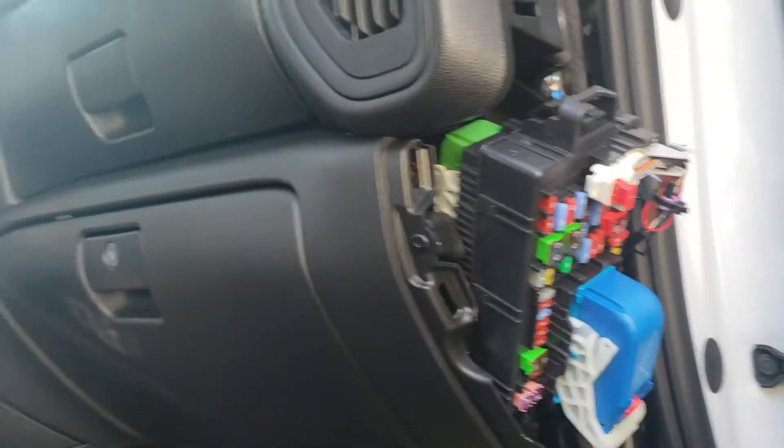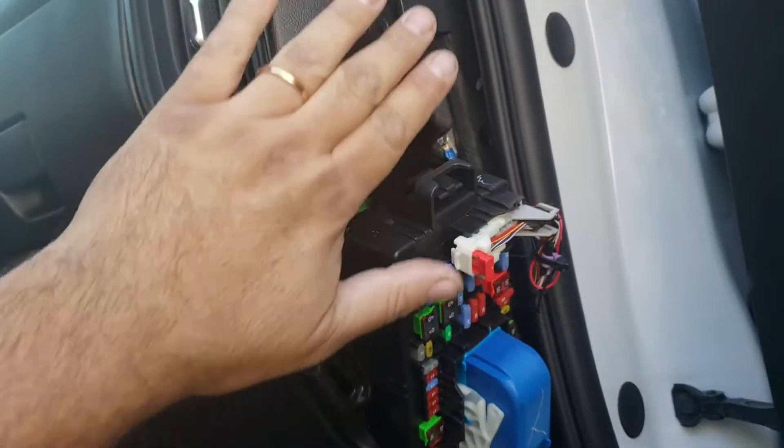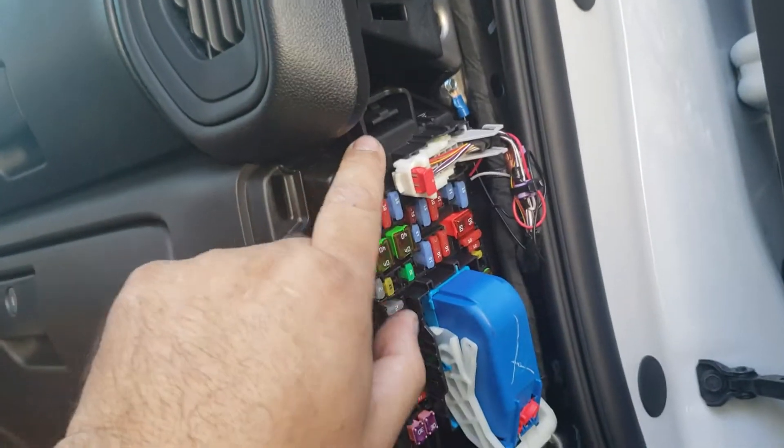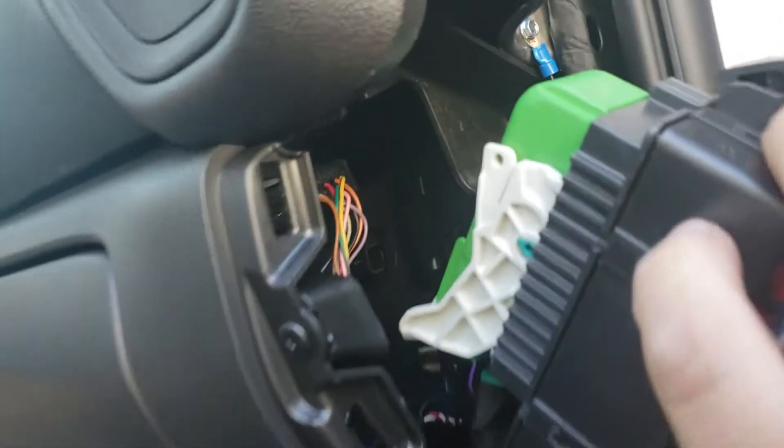2019 Chevy Silverado — it's no longer on the driver's side, it's on the passenger side. You're gonna pop this panel just the same, just pop it out. There's a little clip right here, just push it down and the fuse box is gonna drop down.